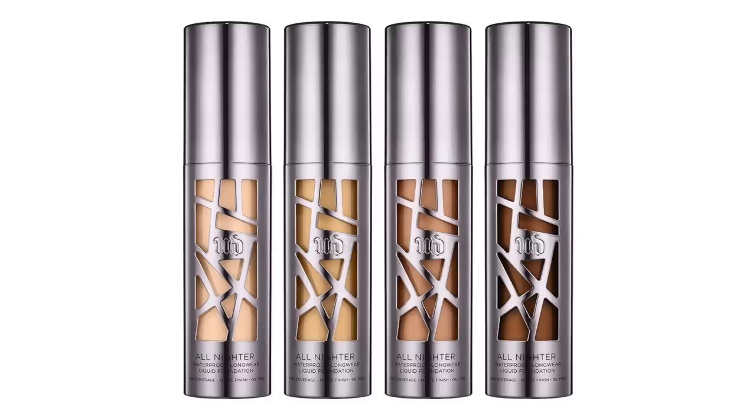Greetings and welcome to Foundation Friday. Today I'm going to be reviewing Urban Decay's new all-nighter foundation.